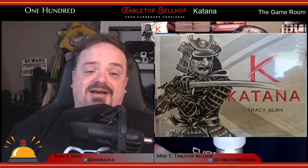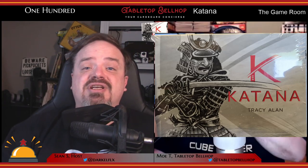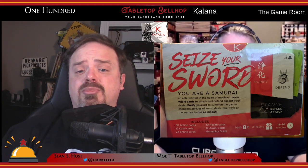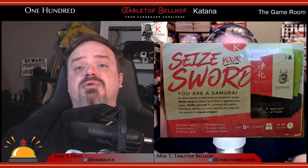Up next, a look at Katana Samurai Action Card Game, a two-player card game of samurai dueling. Please note the designer and publisher of Katana provided us with a review copy of this game — no other compensation was provided. Katana was designed and self-published by Tracy Allen, originally funded through Kickstarter back in 2019.